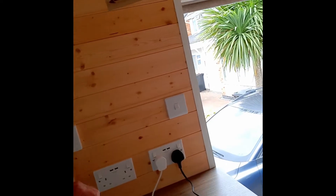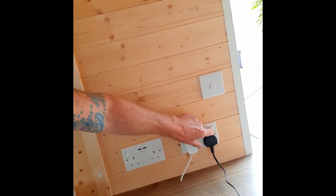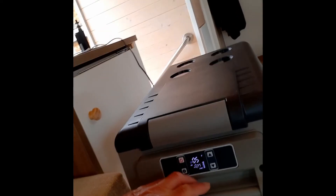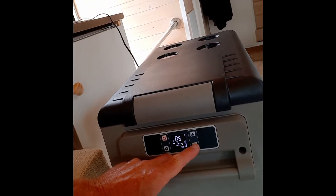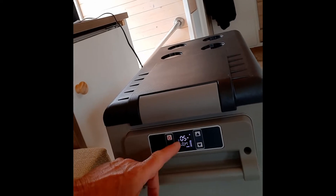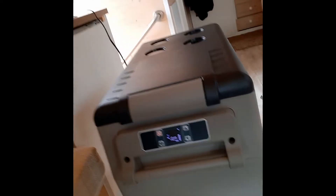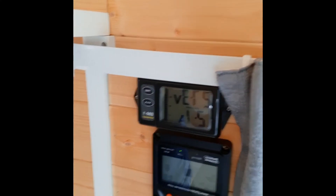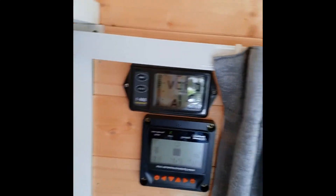Then if I put the freezer on — and this is through the inverter so there is the inverter overhead to take into account — so that's it on. I'll set the temperature I want: minus 20. And what it's drawing to do that is 2.1 amps, so not power crazy. I think we can cope with that bearing in mind that we have a kilowatt of solar.